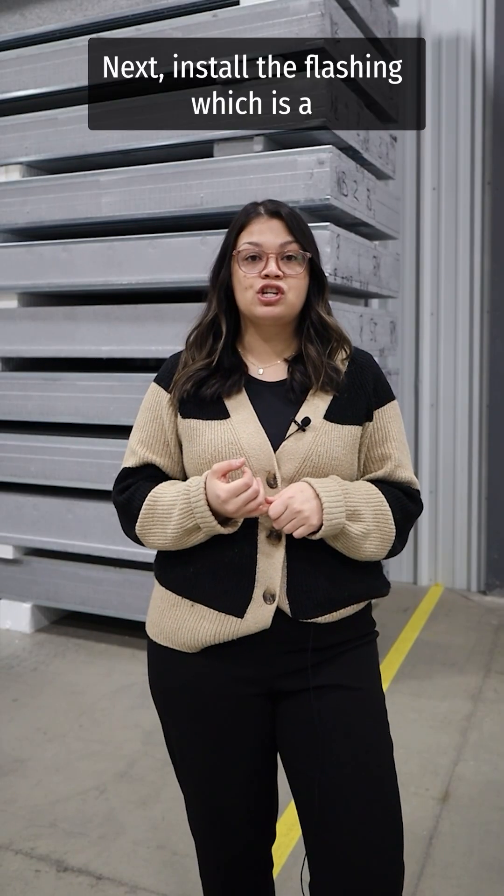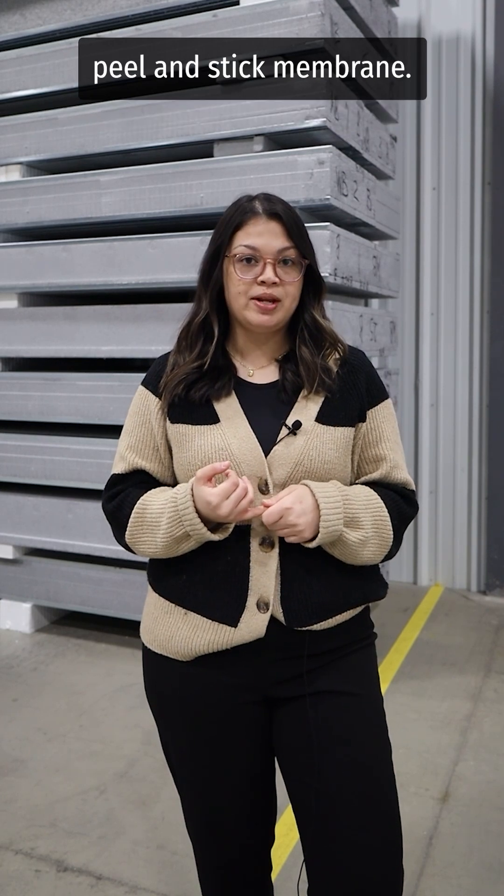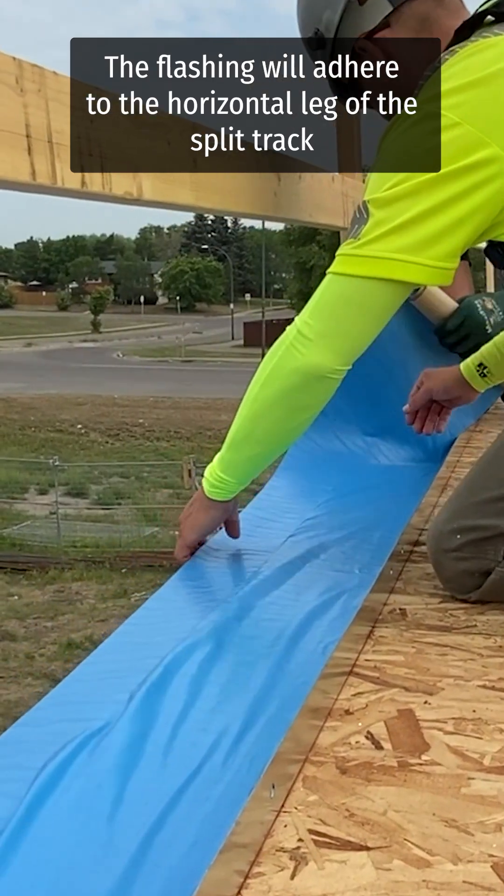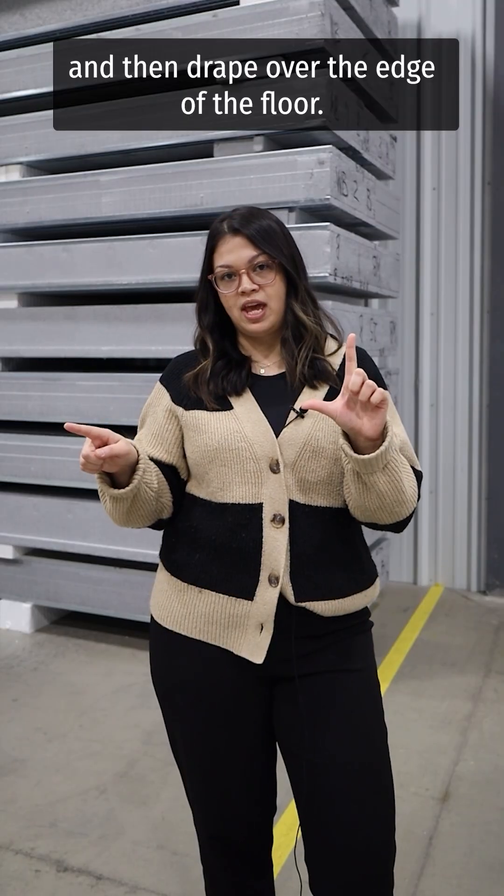Next, install the flashing, which is a peel and stick membrane. The flashing will adhere to the horizontal leg of the split track and then drape over the edge of the floor.